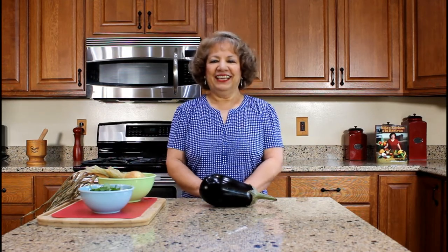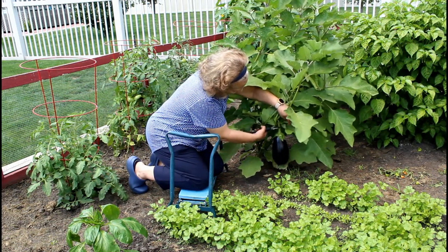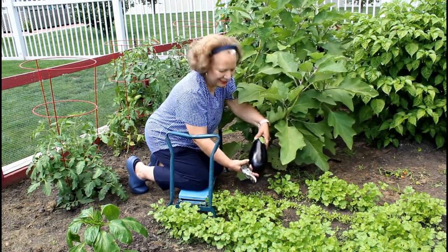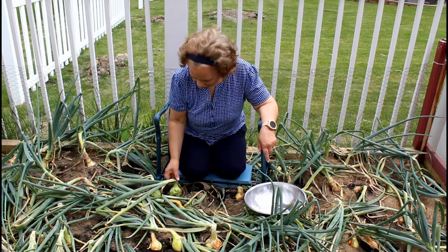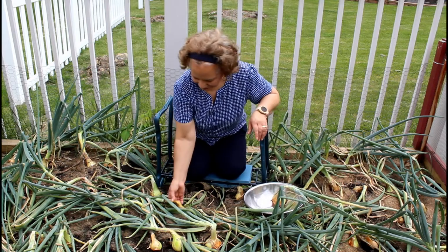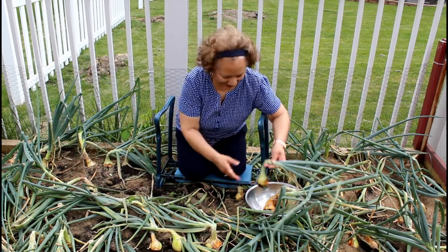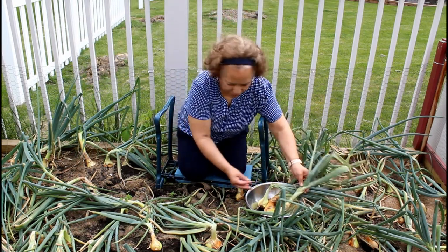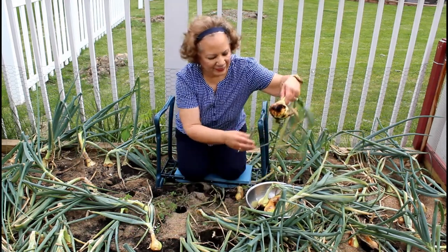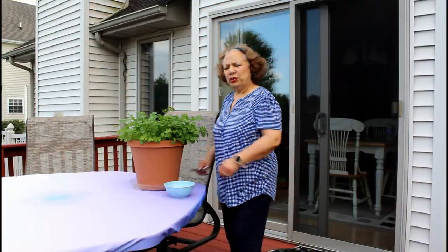I harvested some of the produce from my garden for this recipe the other day. Let me show you. This is an eggplant and it is ready to be harvested. These are the yellow onions and they need to be harvested today — they're nice and big and beautiful. I just need several sprigs of cilantro.